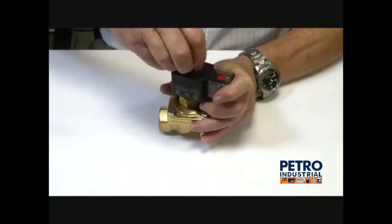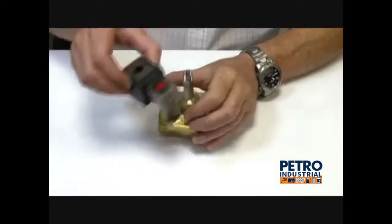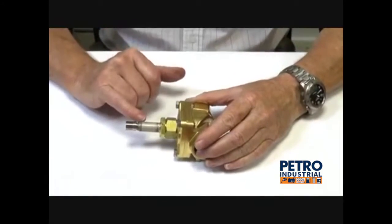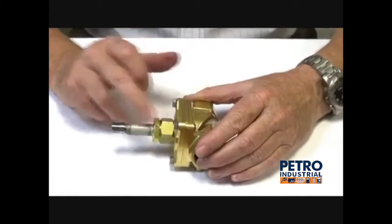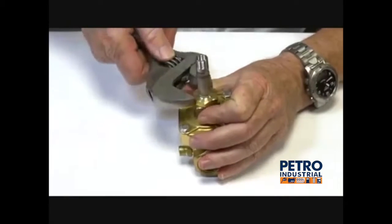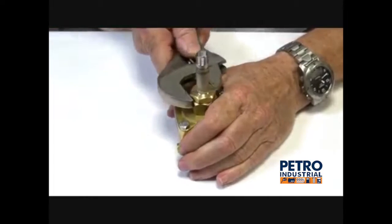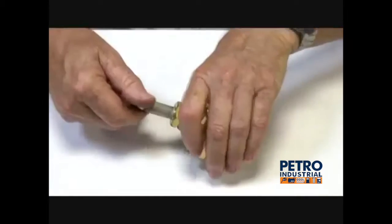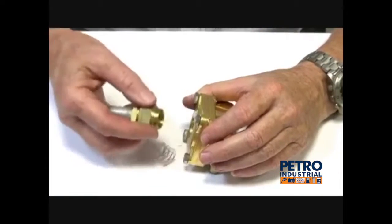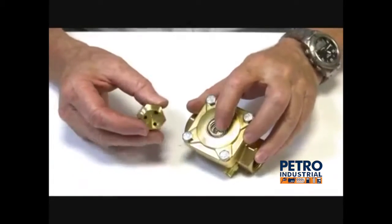I've previously loosened off some of these components. This is the coil. This is the armature tube operator assembly. There's a spring to hold the diaphragm down.